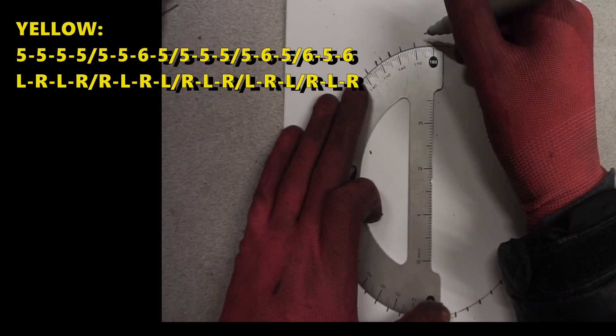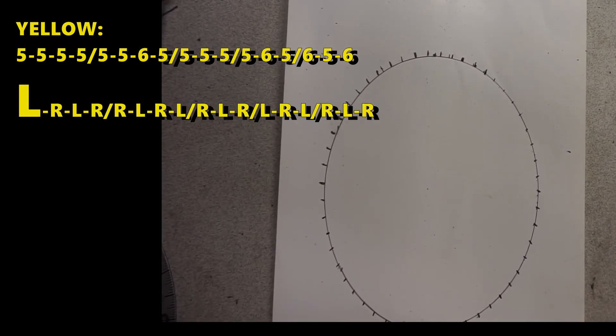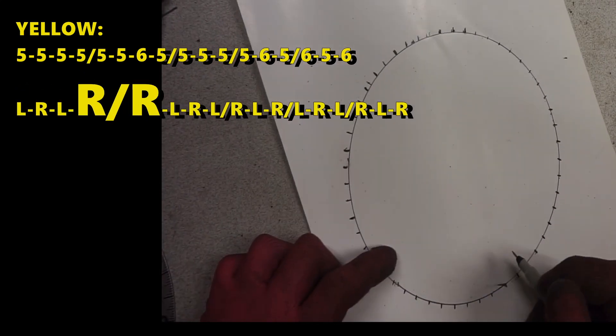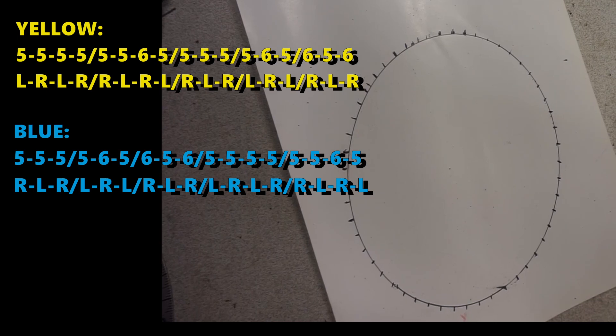In between the two 4-turn poles is where you get the only 2 consecutive same-direction windings. So it goes counter-clockwise, clockwise, counter-clockwise, clockwise, and then clockwise again — this is only between the two 4-turn poles. Everything else is alternating: left, right, left, right, counter-clockwise, clockwise.